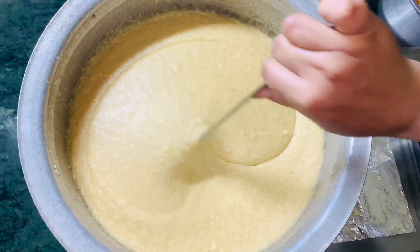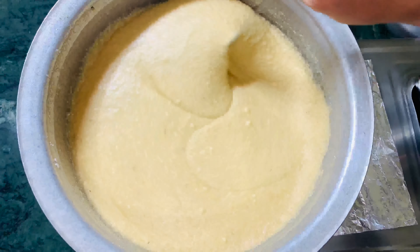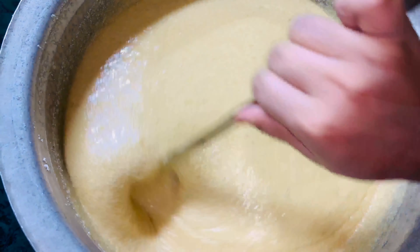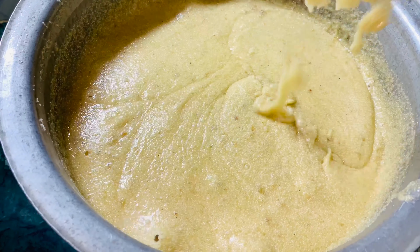Now we will add 15 minutes to the gas. If you want to add some color, if you want to add some water, we will add some bubbles in 50 minutes.